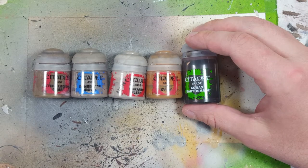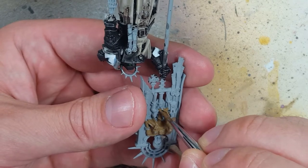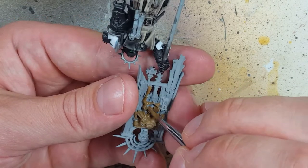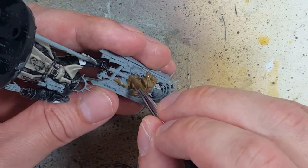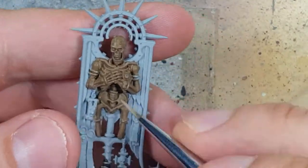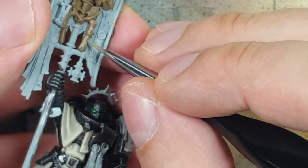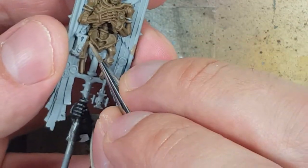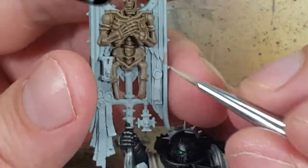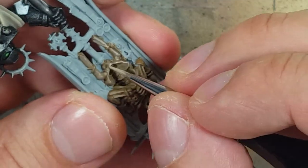With Steel Legion Drab, Baneblade Brown, Rakarth Flesh, XV-88, and Agrax Earthshade, we are going to paint the big skeleton on the standard. Apparently according to the lore, they have a dead marine right up there as their battle standard. We base layer with Steel Legion Drab, then highlight with Baneblade Brown on about 90% of the bones — take note there are some metal parts on this, so ignore those. We then highlight with Rakarth Flesh on all the edges and the highest raised areas. On the skull, follow the most edged parts of the bones and do some little brush strokes on top of the skull. With XV-88, we're going to paint the ropes — apparently this corpse is tied to this banner with rope.